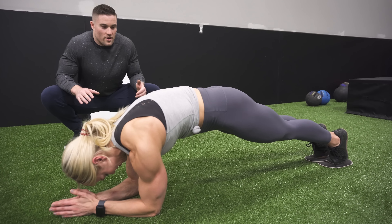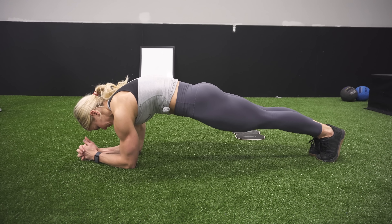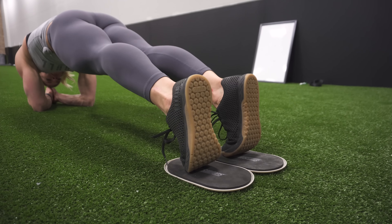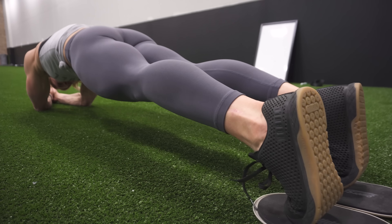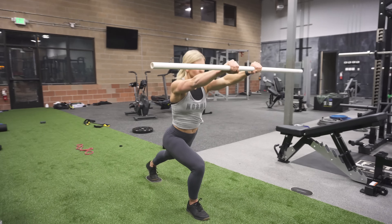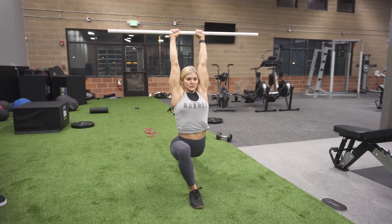Most people want to start about right there, and then once you feel good you can just keep working to go further and further out. For the plank, we usually like to do about one minute. Once you feel like the plank's a little bit too easy, then you can move on to the plank with the slides — and for that one, we usually do three rounds of about 10 to 15 reps, slide in and out.